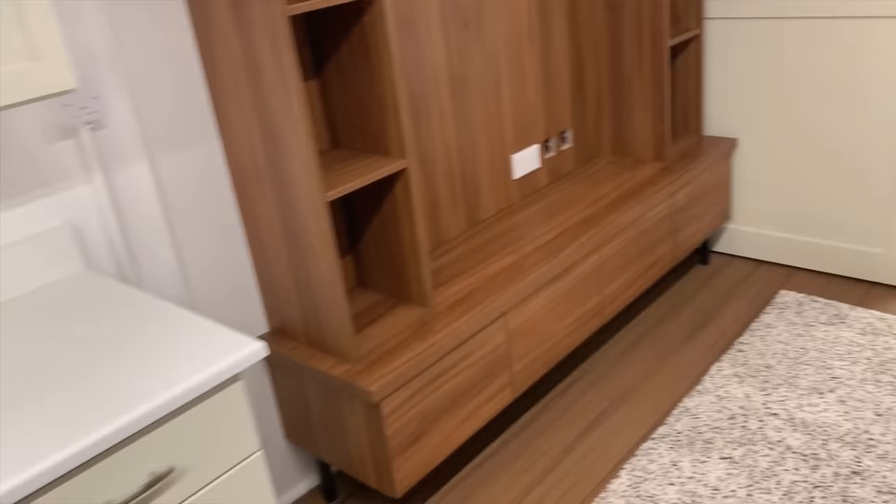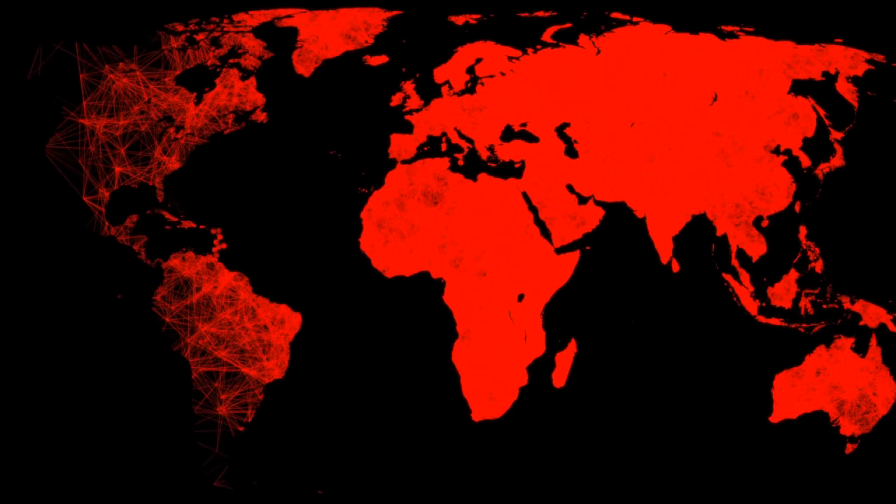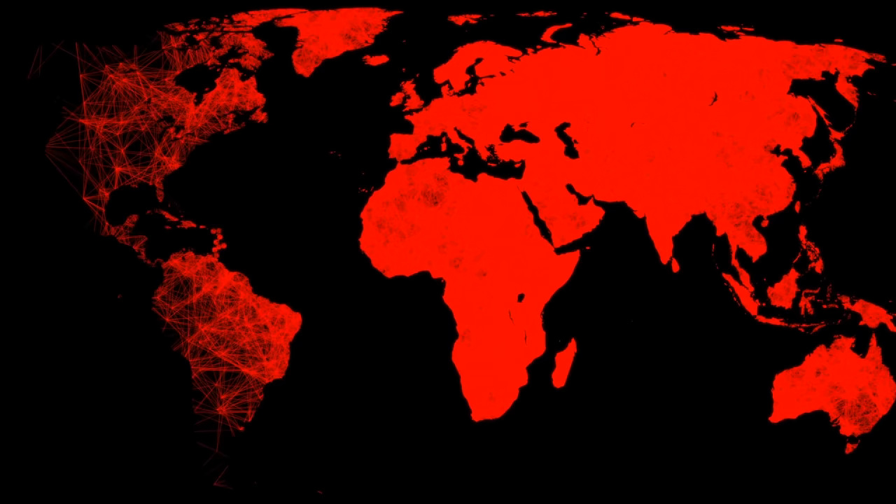I actually put nuclear warfare behind biological. I believe we will see a biological catastrophe in our lifetime before a nuclear attack. That may change with what's going on in Ukraine, but I think we'll see a biological attack — especially after all the COVID stuff — that will wipe out billions, not millions. Everything I've predicted since I got into this business has come true, and I don't like being so right. What's your prediction for the next five years?